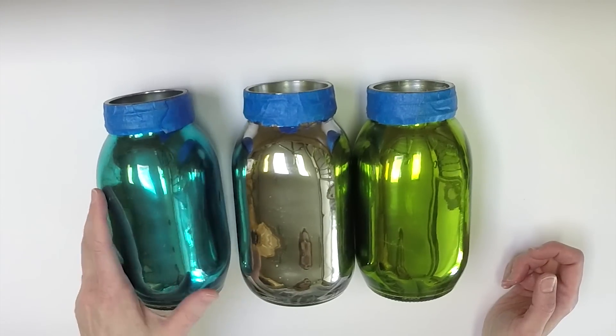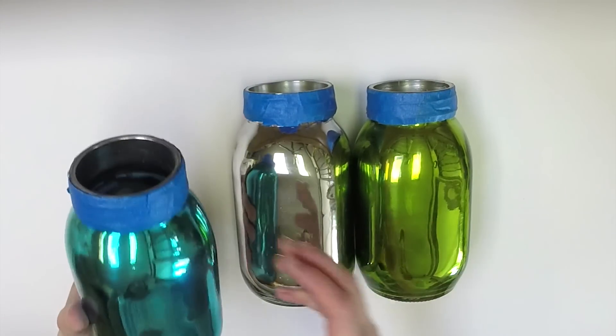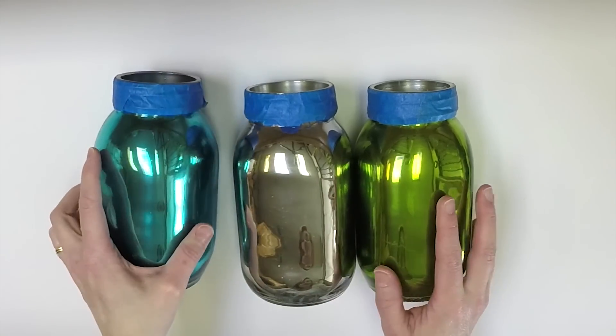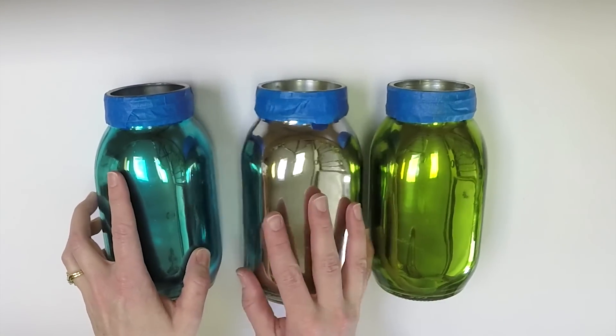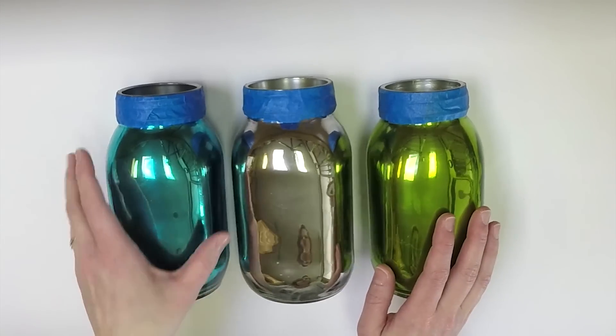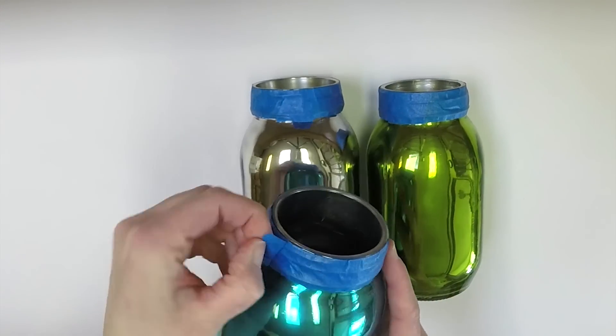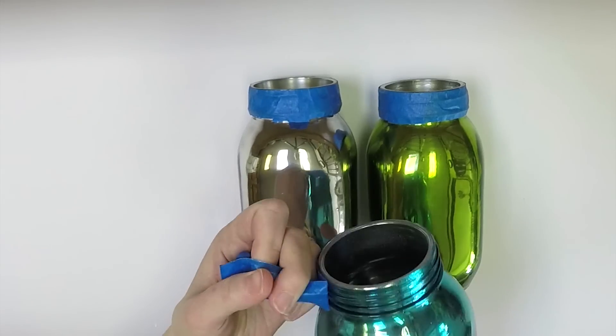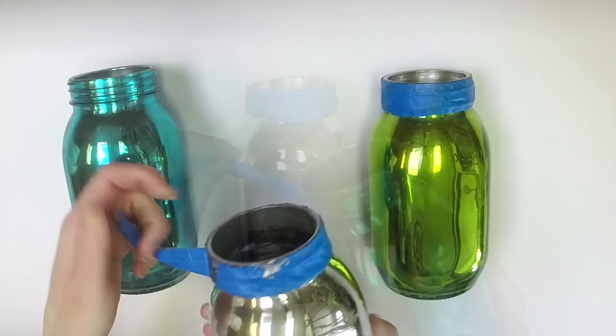I have all of the layers of paint sprayed inside the jars and I really love how these turn out. It's so fun how they each look so different depending on the color of the jar. The last step is just to remove the painters tape from the top of the jar.